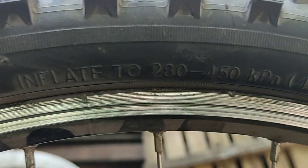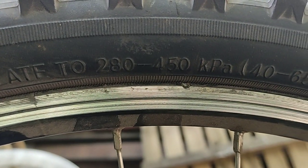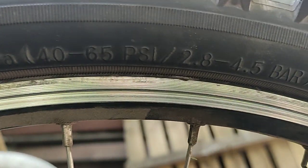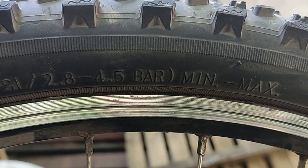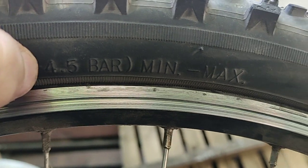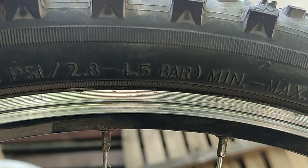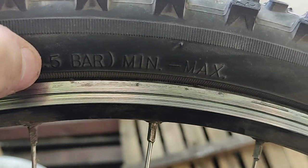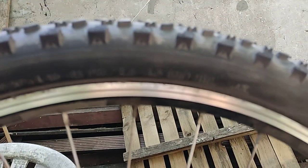If you pump your tire in the car, you can see how much pressure it should be. In my case, I can pump 4.5 bar in the car. The minimum is 2.8 bar and the maximum is 4.5 bar — you can pump it in the car.